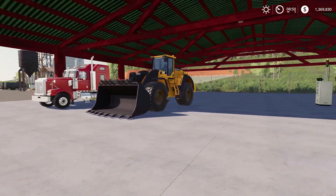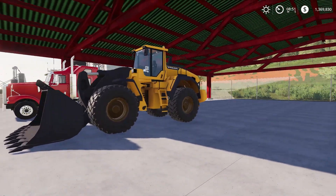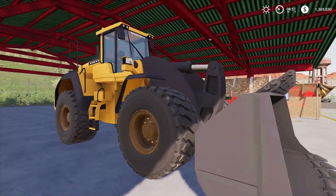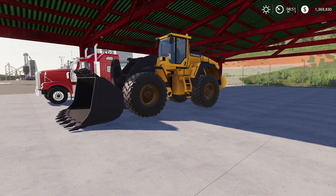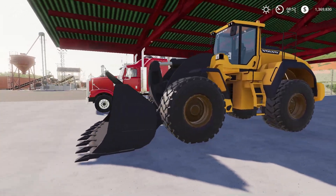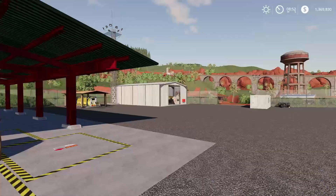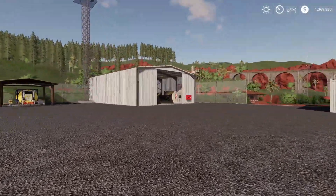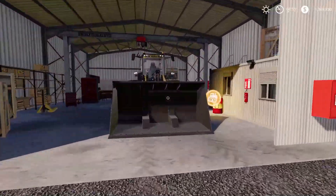So we're back on the mining series, and you may not recognize what we have here. This is a Volvo wheel loader — a mining wheel loader — and the reason we have this is because our other wheel loader broke down. There's something wrong with the engine and it's not working properly, so I have it in the shop.